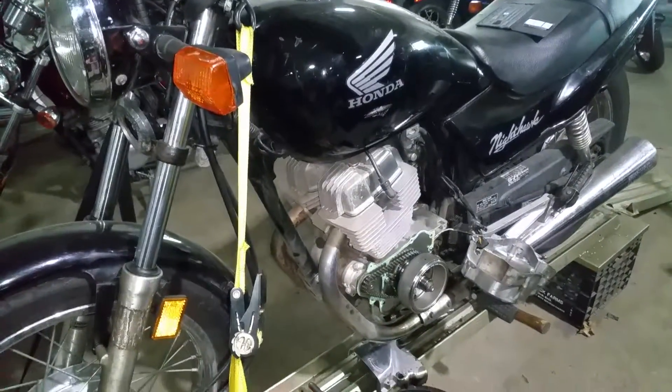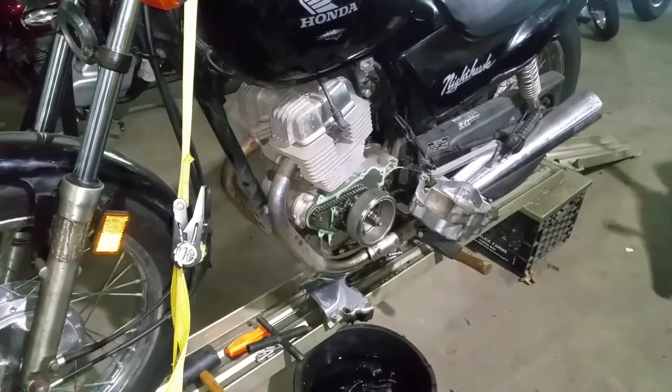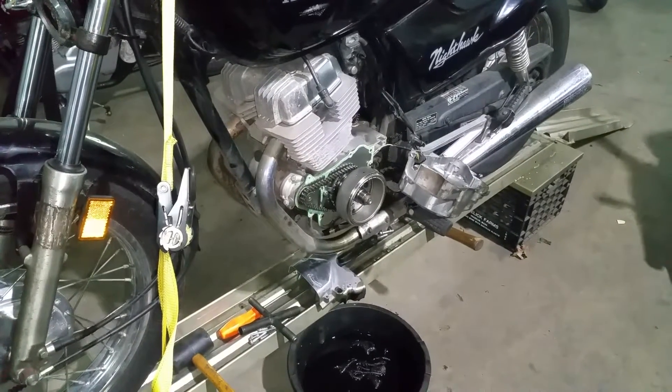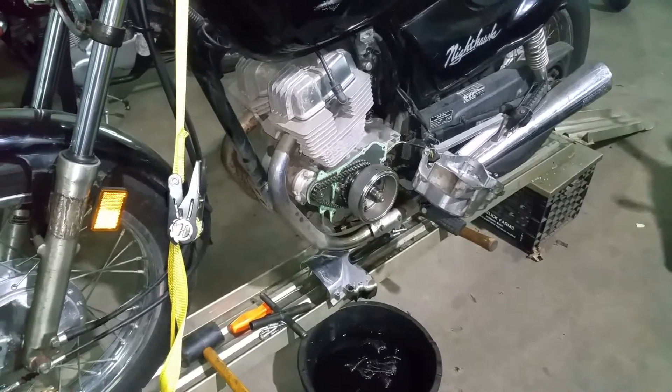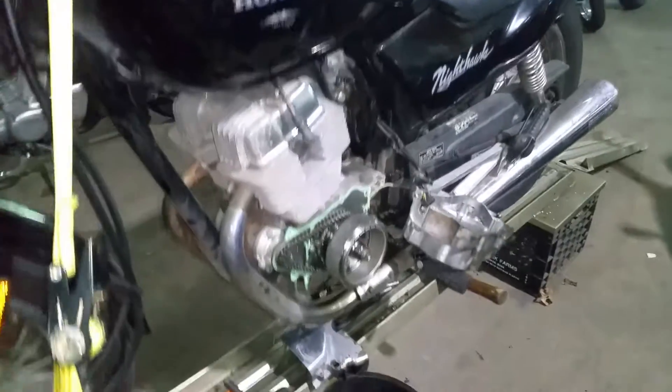This is a CB250 Nighthawk. The crank seal has actually blown out of the crankcase. There was a pressure issue with the situation — why they do this. This is the second bike I've had in a couple of years to do this.